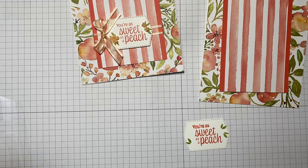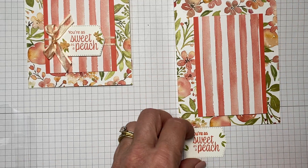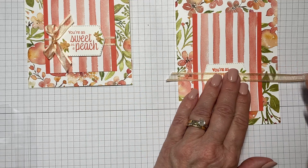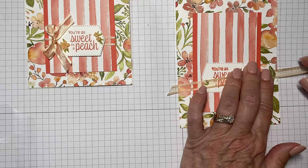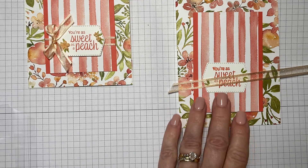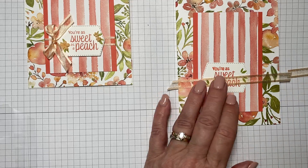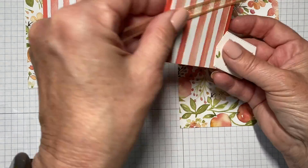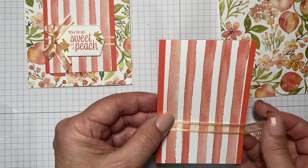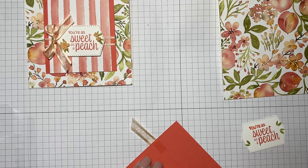Now go ahead and pull your ribbon out. We'll determine where we're going to place our label just so we have an idea, then place your ribbon down and cut it. I'm cutting it just a little bit wider than the card itself because I want to give myself enough ribbon to tie a small bow with.